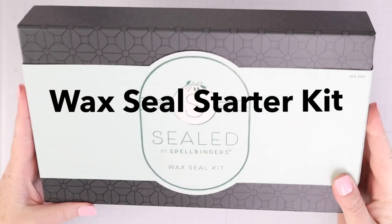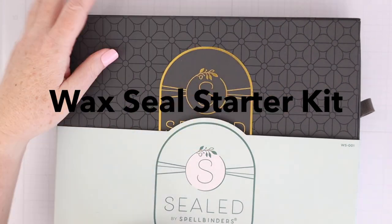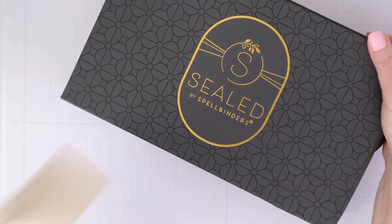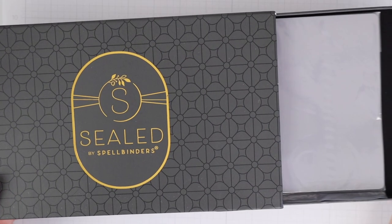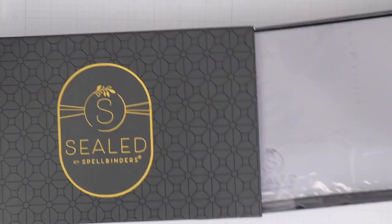Let's check out the actual wax seals from Spellbinders. In order to get going with wax seals, I bought the Spellbinders wax seal starter kit. I definitely recommend this kit if you want to get started and have never done wax seals before — it has a little bit of everything you need to get started right away.